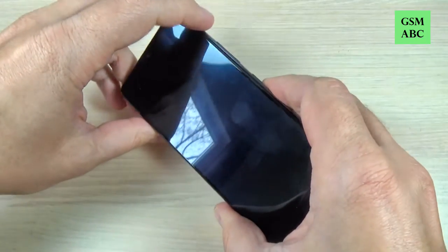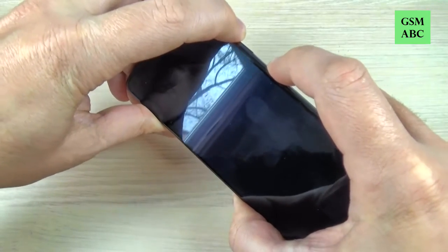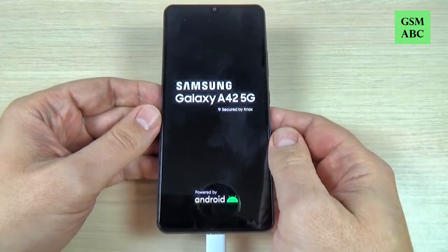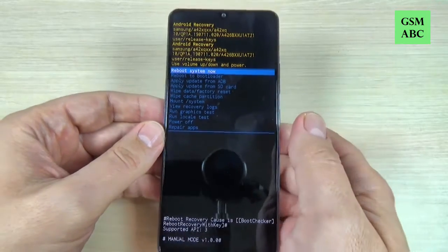Wait a few seconds. Now the screen is black. Push and hold volume up and power button. Now just release your fingers and wait. And this is the recovery menu.